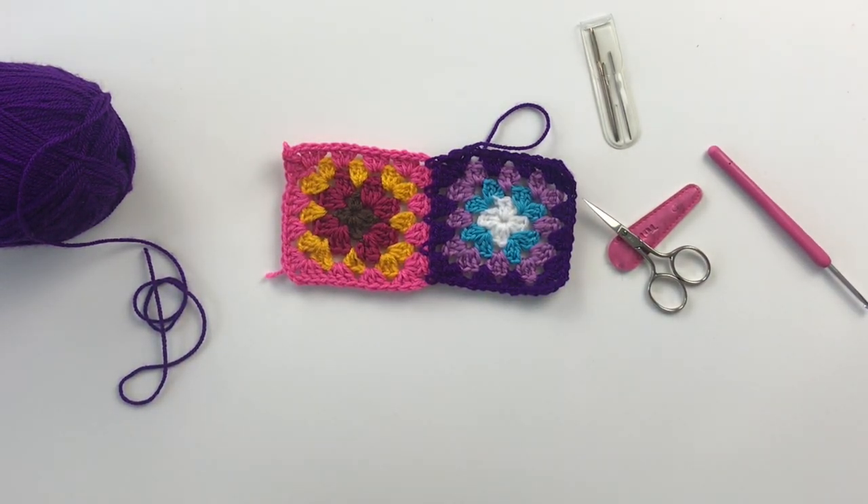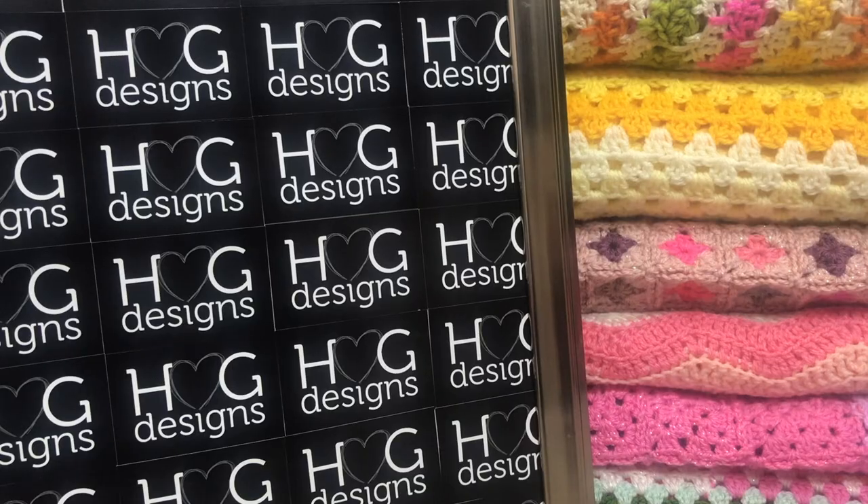Thank you for watching — go on to the next one to learn how to do continuous join as you go, all part of the HGDC granny square tutorials. Thank you tribe, take care and happy making!